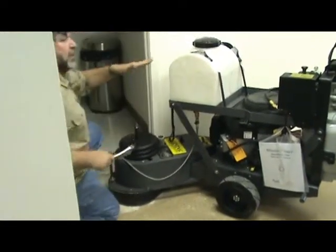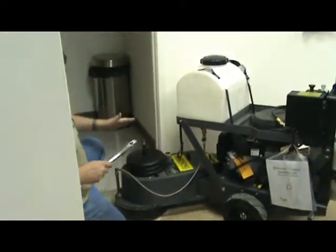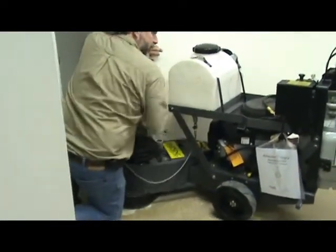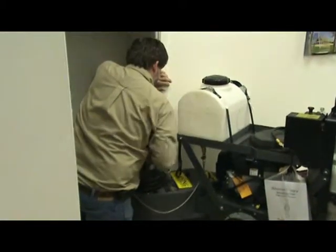Now, since this machine is set with a little bit of a bevel, you don't want to always run it on this side. You want to switch it back because it's already got a little angle toward the other side. You do this for just quick tight corners you can't get into.